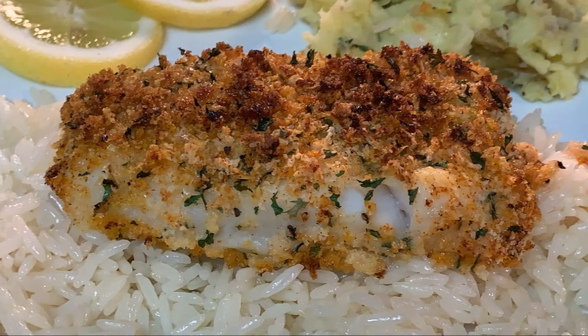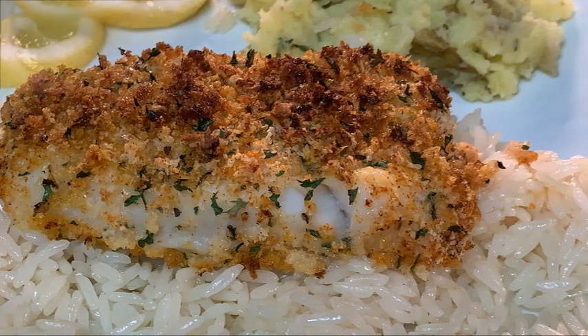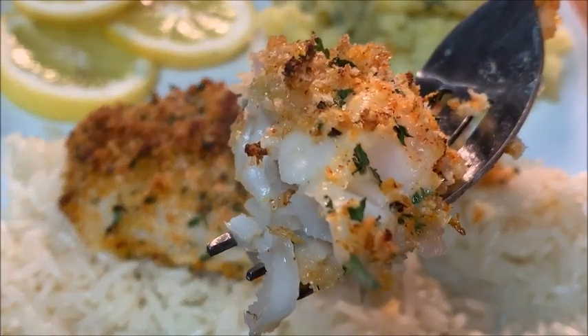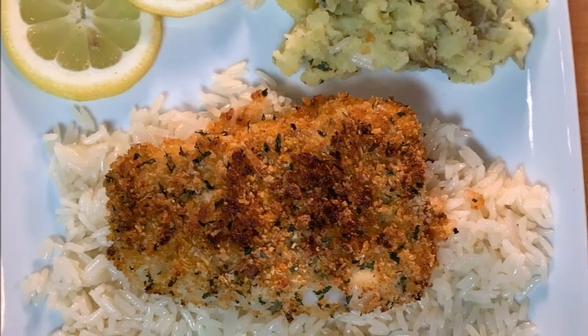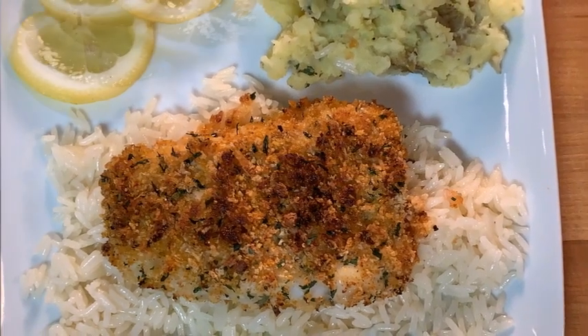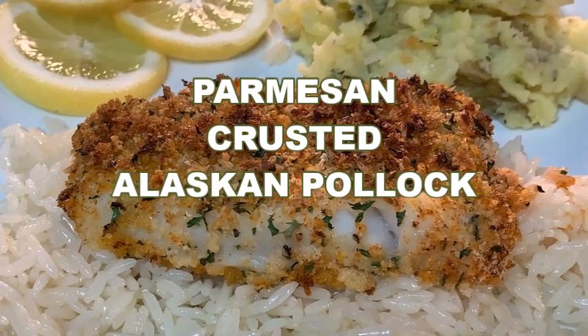Hey y'all, eating whitefish is part of a heart-healthy diet — it's packed with vitamins and really good for you. But a lot of people are not fans of fish because of the smell and the taste. Tonight I'll introduce you to a particular kind of fish that's absolutely wonderful. You'll be a fan forever — stay tuned for parmesan crusted Alaskan Pollock.